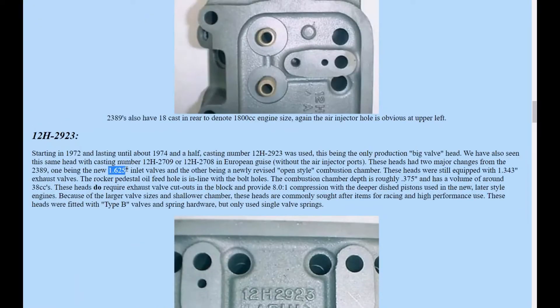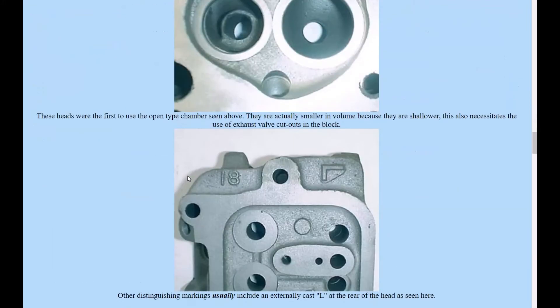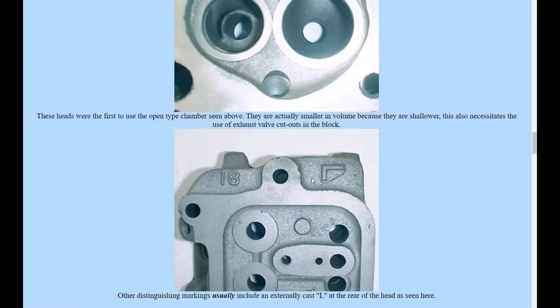When you get to the 2923 - these are the ones with the bigger inlet valves - most of them usually have an 'L' cast right up here at the back of the engine near the firewall. There's a little 'L' right there. Notice also that this is a smog head and still has those little air ports.